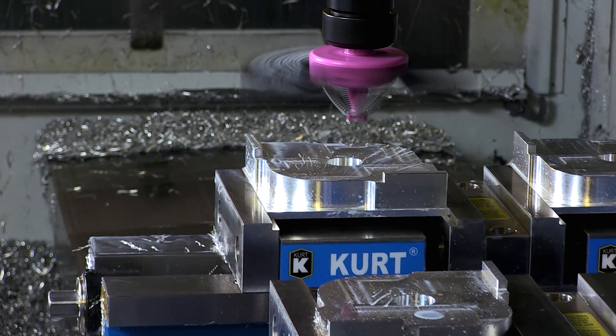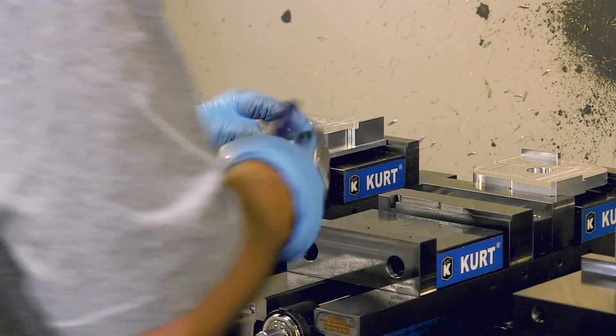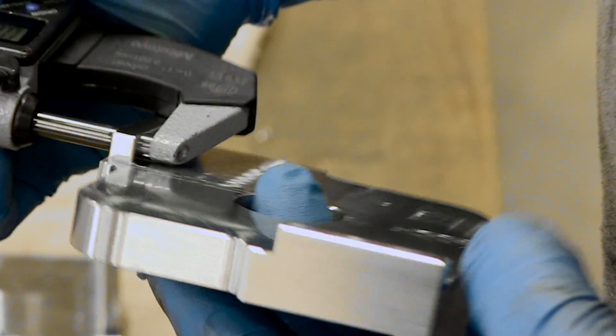The cycle is complete after 20 minutes, and the freshly milled jigs are cleaned and hand inspected by the machinist.